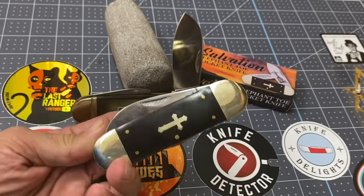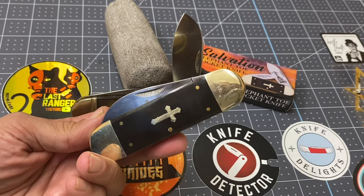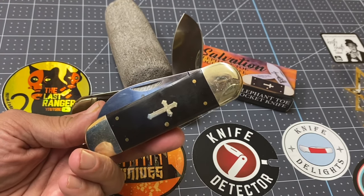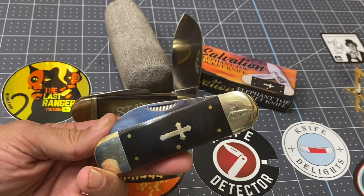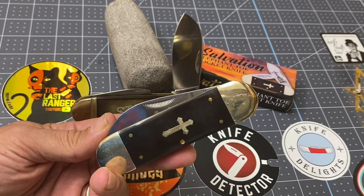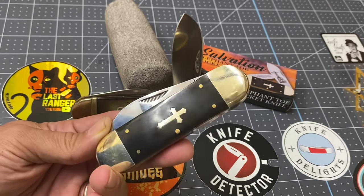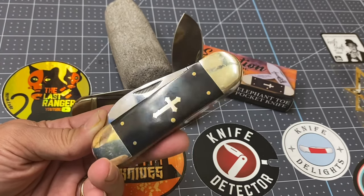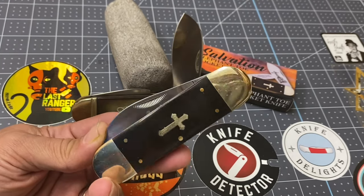The thing about this knife is that recently at church they had a day where they did a blessing of artifacts. They said to pull it out of your pocket, the priest did a prayer, and I kind of discreetly pulled this out of my pocket, held it up with my keys, and had it blessed too. So I really like this one — I'm going to be carrying it a lot.